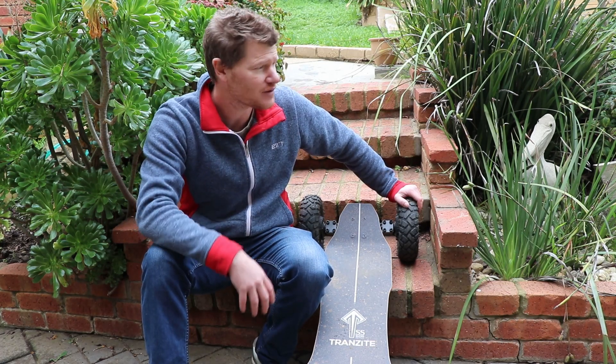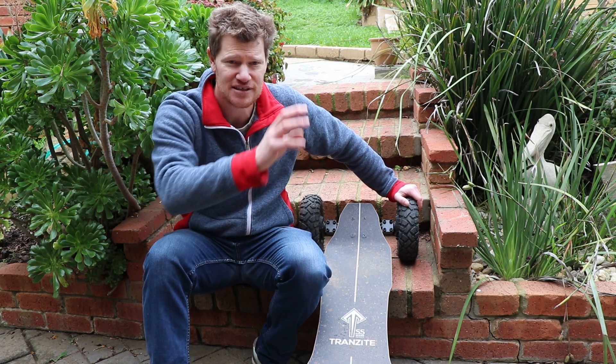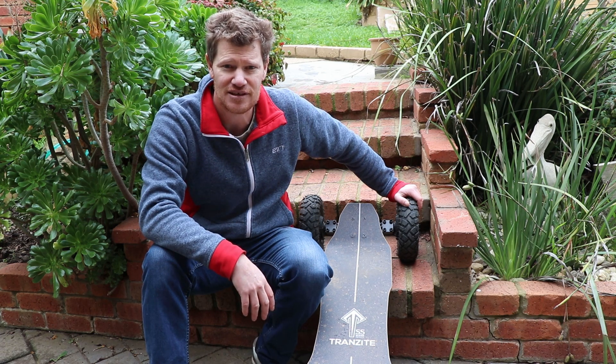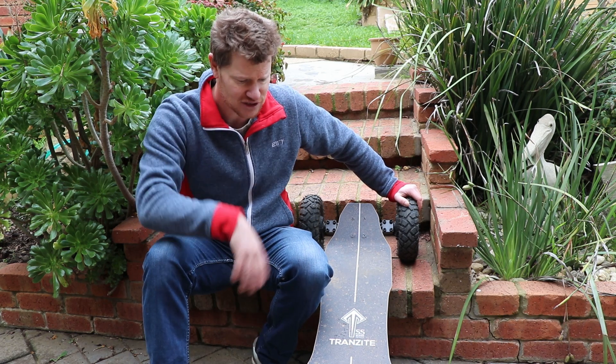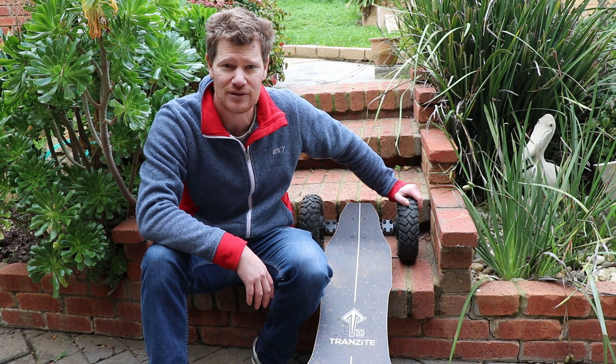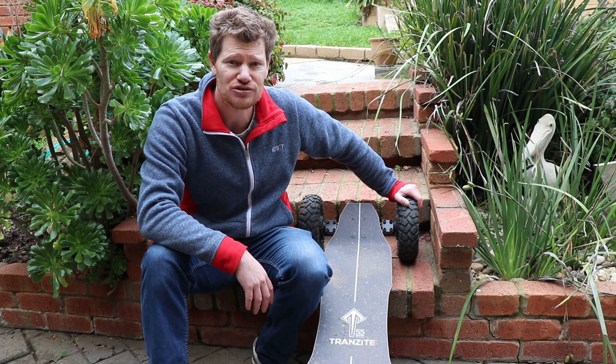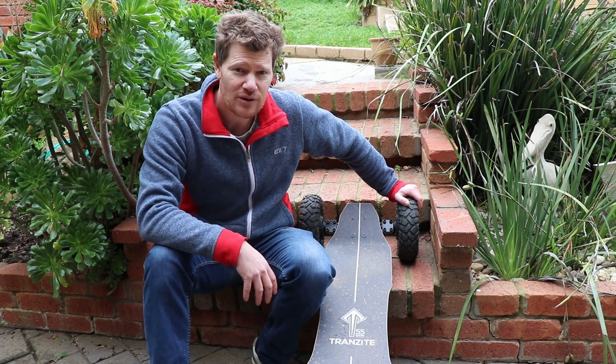It's perfect for around here where there are footpaths and cracks in the concrete and all sorts of different surfaces. It can pretty much just go over the lot, which is awesome — you don't have to worry too much about what's on the ground and can lift your head up and enjoy the ride.